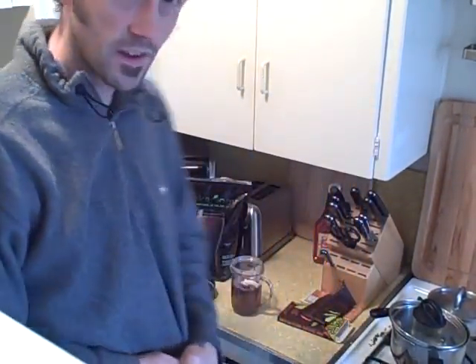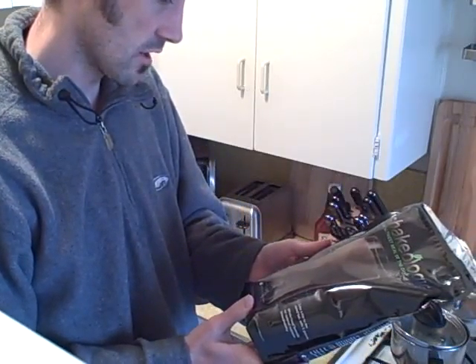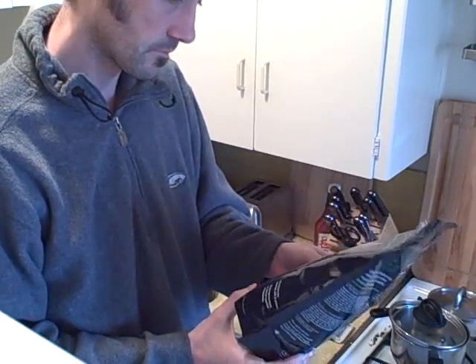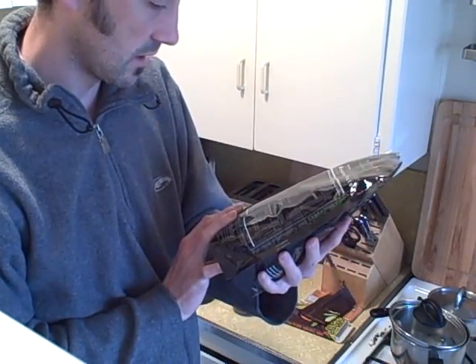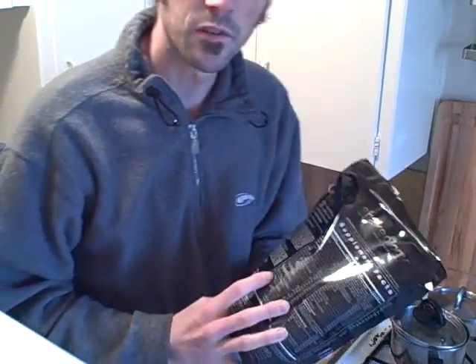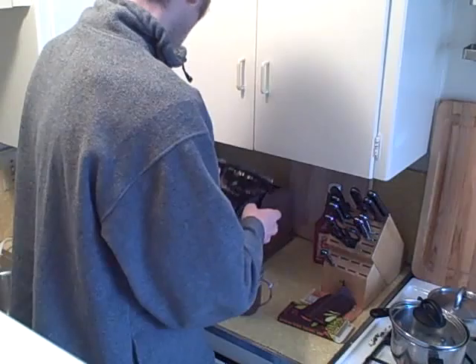Good morning, my Shakeology friends! I want to demonstrate how I prepare my Shakeology drink. As you can see, I have the chocolate flavor here and it has all the good stuff in there, so it's a really good way to start your day.